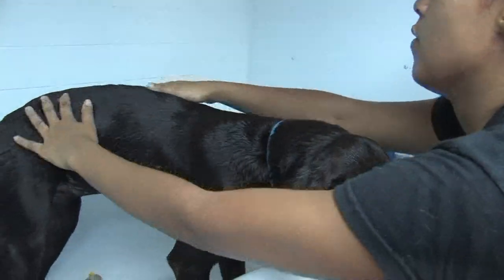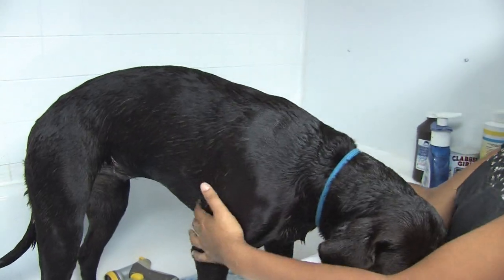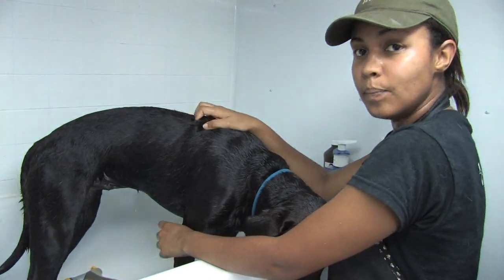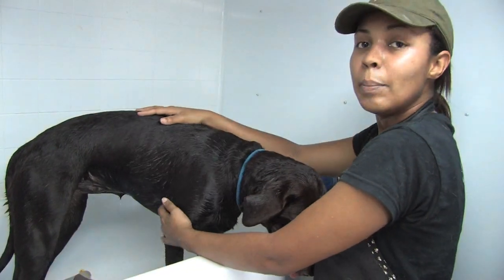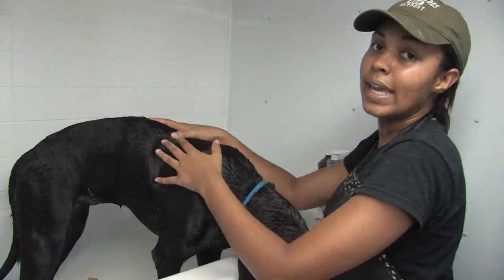After you let this sit for at least 15 minutes, you're going to thoroughly rinse. If you still see that there's any traces of odor, repeat the process again from the beginning. After the scent is all out, you can follow up with any shampoo and conditioner of your choice. Definitely use a conditioner because this treatment will dry their skin out, and you do not want them to get itchy because of that.